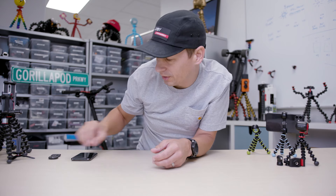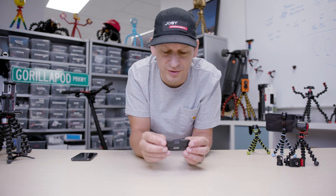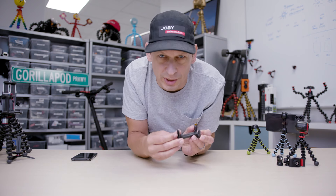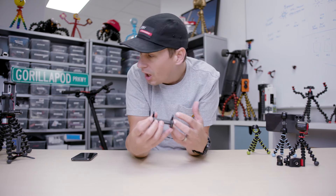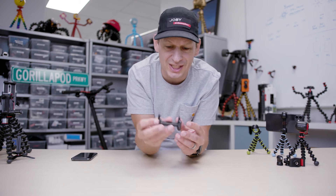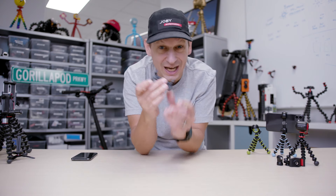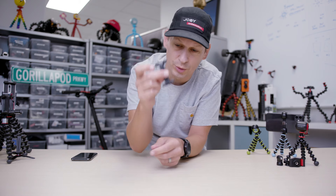Let's look at the next awesome product: Griptite. Been around for a few years in a couple of different versions, but this is the latest version, the Griptite One. This is a Joby designed product. Along with everything else we make, we design these products from scratch. If you see anything out there which looks like this and it hasn't got a Joby logo on it, it ain't the real deal folks. This is it — Griptite One.